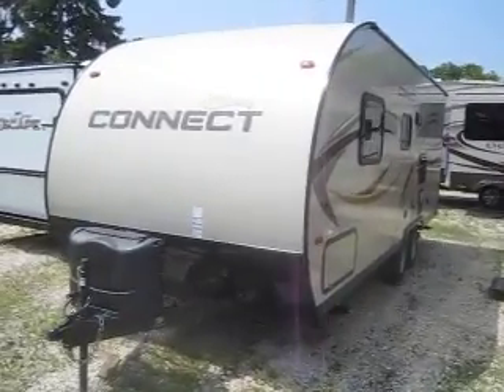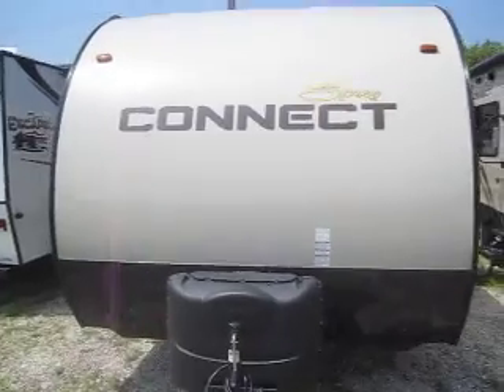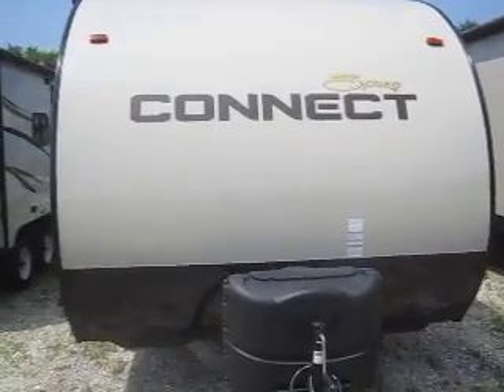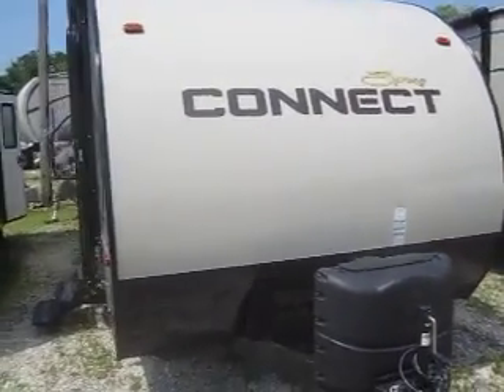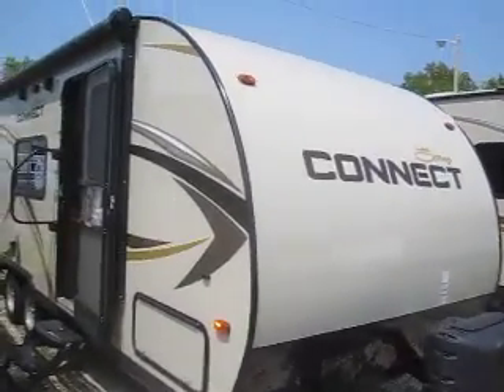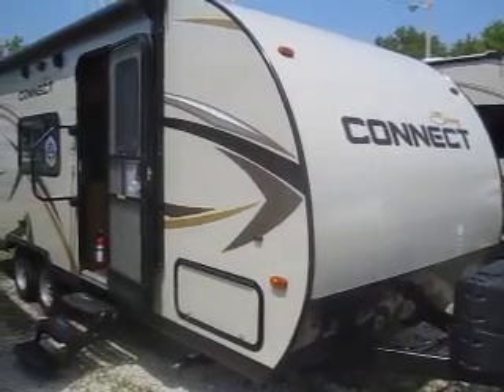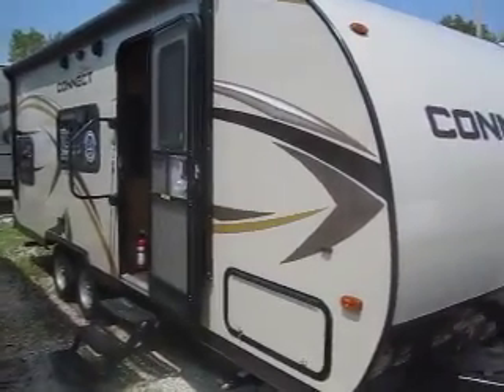Welcome to Advanced Camping and RV's virtual tour of this 2015 Spree Connect. This is a 230BH model and features a beautiful champagne fiberglass. It also has a very aerodynamic front end making it easy to tow, and it weighs just about 4,200 pounds empty.